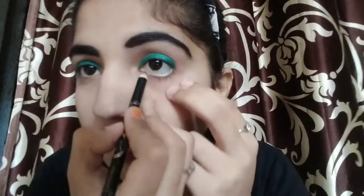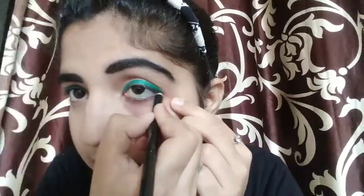After that, using the same black pencil I used for the eyebrow fill, I will apply a thick kajal to my eyes. You can see I applied a thick kajal.